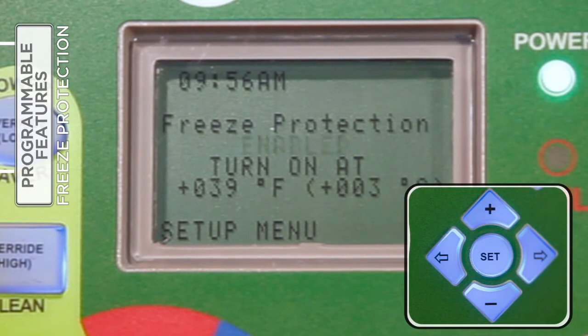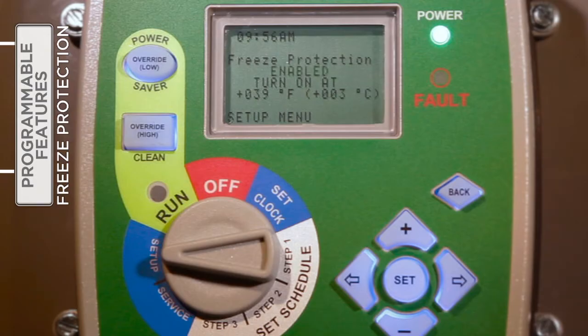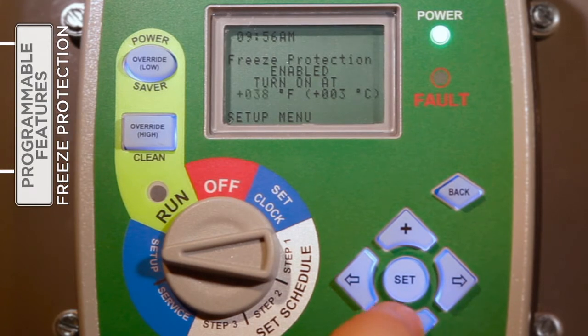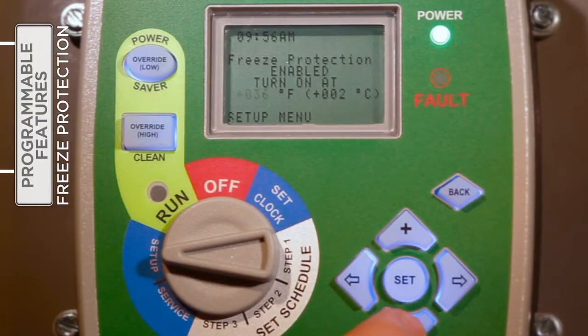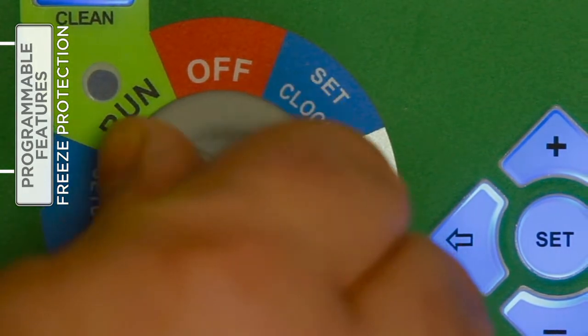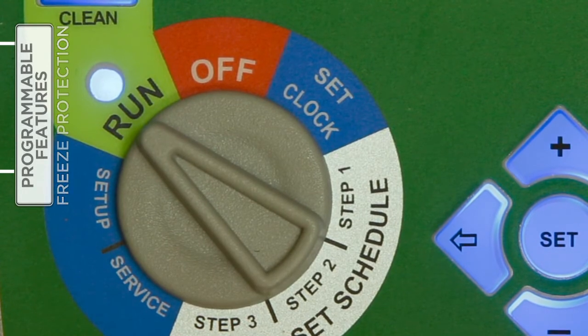If enabled, the temperature at which the motor will automatically turn on can be set by the installer or pool owner. Press the right arrow to move to the temperature field and use the plus or minus buttons to increase or decrease the temperature one degree per button press. When satisfied, press Set to save the changes. Be aware that in order for the freeze protection to function, the selector knob must be returned to the Run position. Damage may occur in the pool system if the feature is enabled but the switch is not in the Run position.